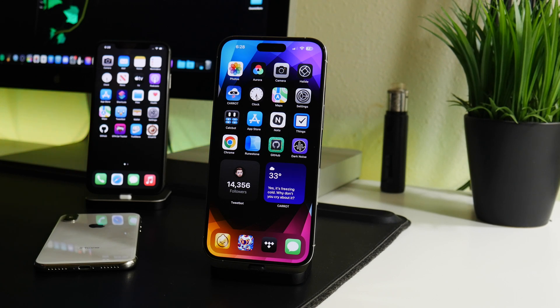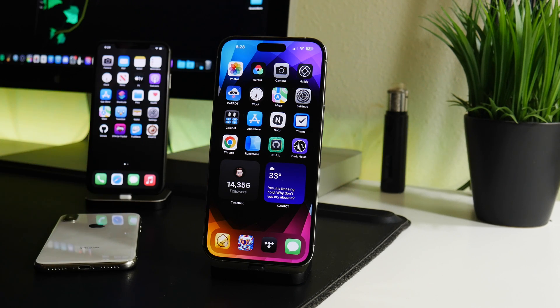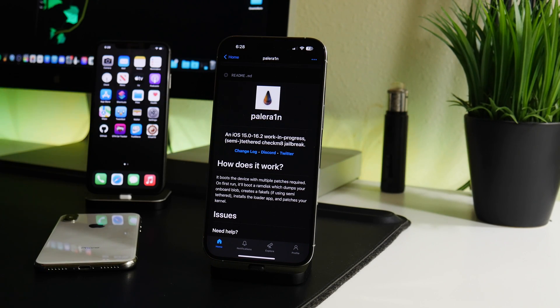It's been a minute since I've done a jailbreak related video, but I figured this would be a good one because we just received our first jailbreak for iOS 16. This works up to the latest iOS 16.2 as well, which is pretty cool. If we go into GitHub here, the jailbreak is called Pale Rain — it actually came out for iOS 15 a little while ago.